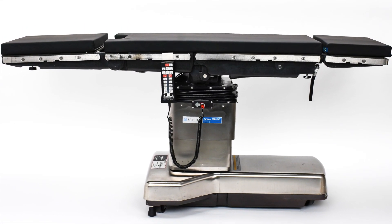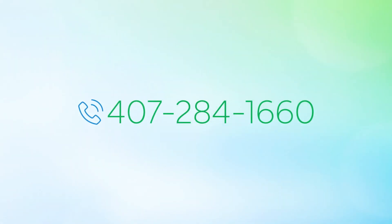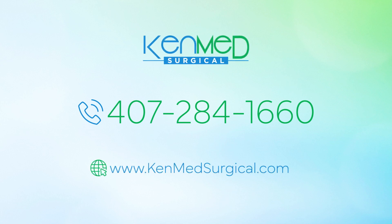Call today for pricing and availability on a refurbished, patient-ready AMSCO 3085 SP from KenMed Surgical.